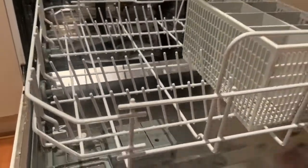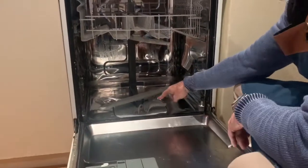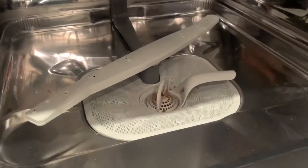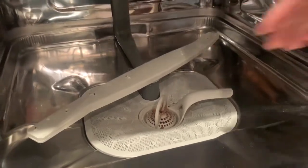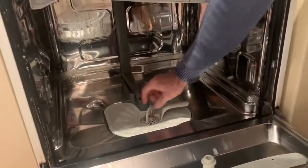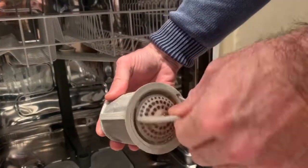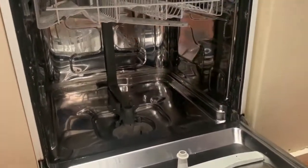First of all, we remove the bottom shelf. You can see here is where the heart of the actual machine is — a filthy filter. What we're going to do is remove the spinning arm, pull the filter out, and as you can see — look at that — very nice. All the trap, then we have a look in there.